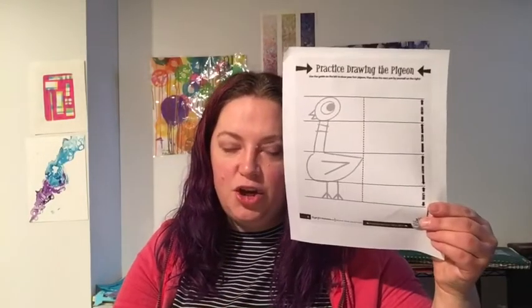I want you guys to draw the pigeon today. There are a couple of worksheets in your packet that you'll want to take out. I'm also going to link down below this video to Mo Willems' doodles that he does every day — you can watch previous days and pick up some tips from the artist himself, which is pretty cool. Alright, let's get to the demonstration.